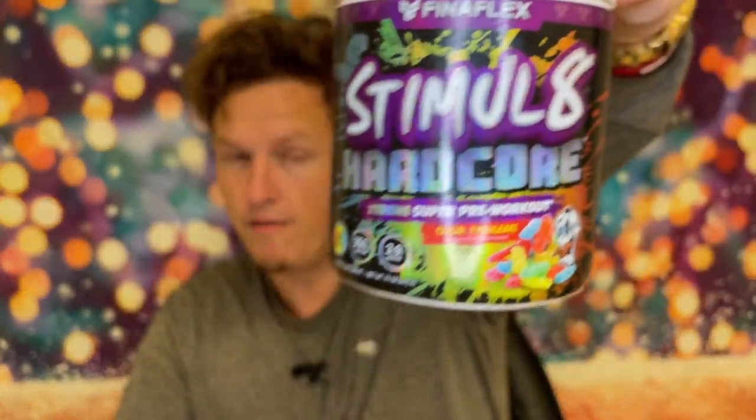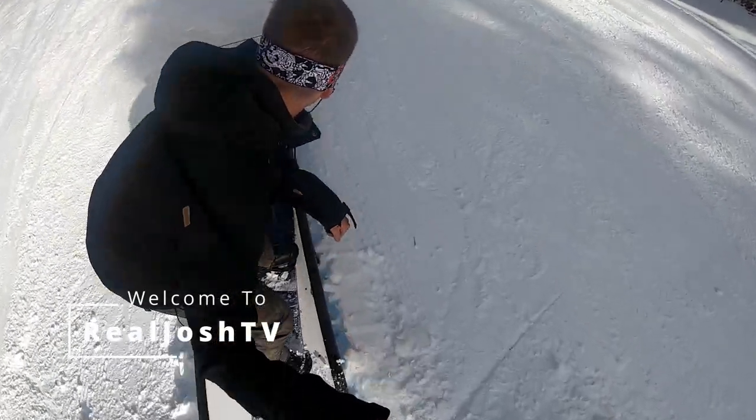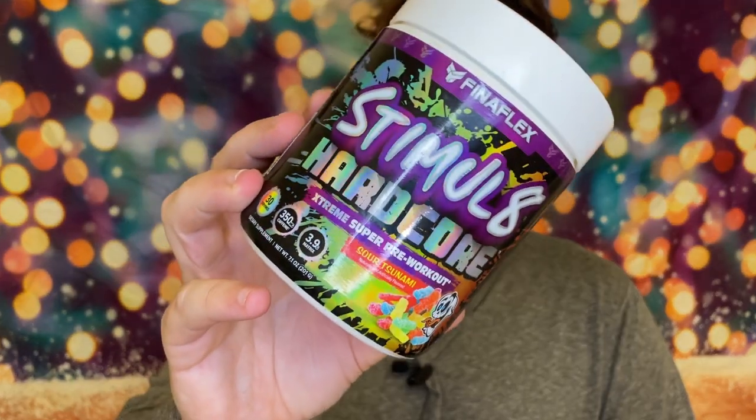Overall I really like this stuff guys — love that it has no artificial colors. Hey, what's up guys, it's Josh here. Today I want to do a little review on this.